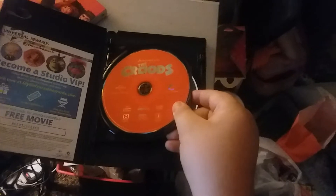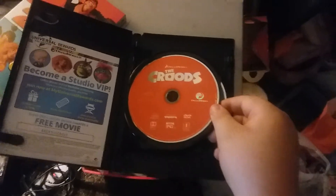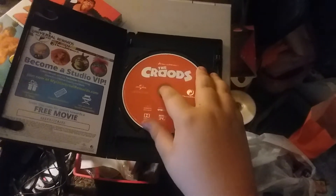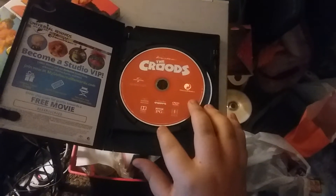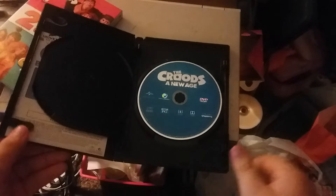The first film is in orange color — we have the first film, which is an orange color DVD. And the second movie is in a bluish color.